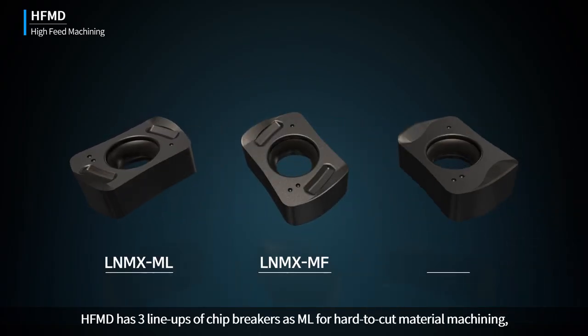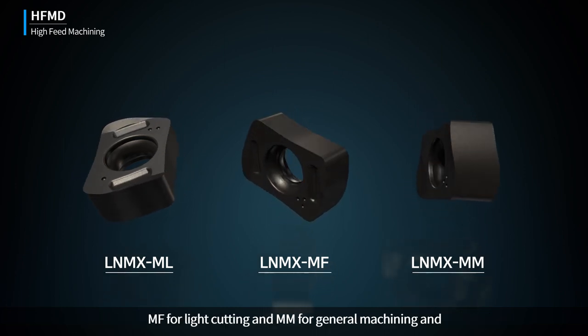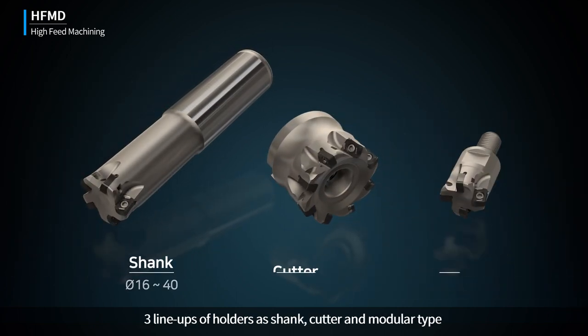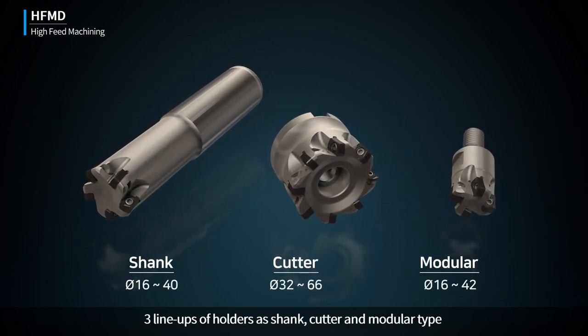HFMD has three lineups of chip breakers: ML for hard-to-cut material machining, MF for light cutting, and MM for general machining. It also has three lineups of holders: shank, cutter, and modular type.